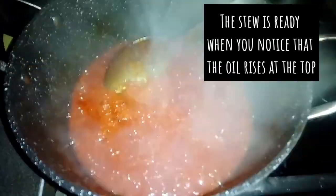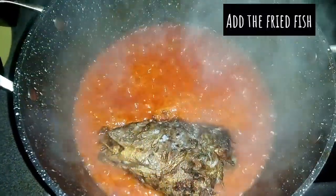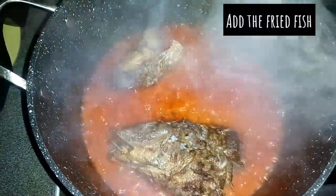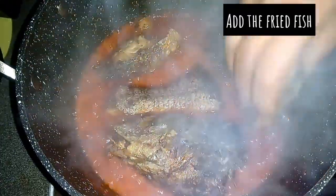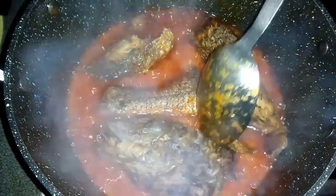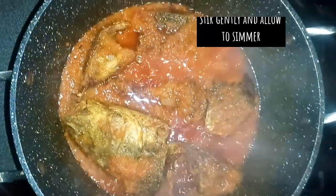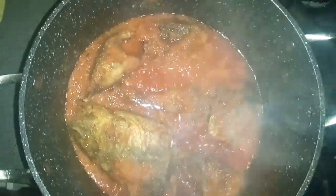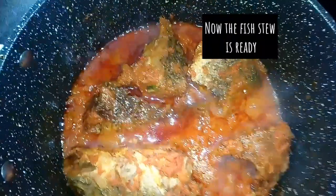As you can see, the stew is almost ready. The stew is ready when you notice that the oil rises to the top. I'll be adding my fried fish and allow it to simmer for about two minutes. After about three minutes, I will turn off the heat. Finally, you can see that the fish stew is ready.